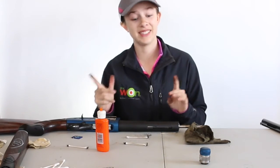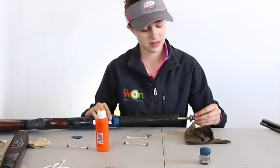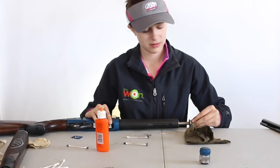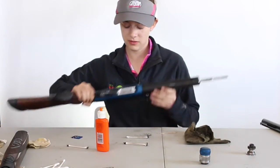Now that she's all shined up, you can simply just put it back together. Be sure you don't forget any parts to this.